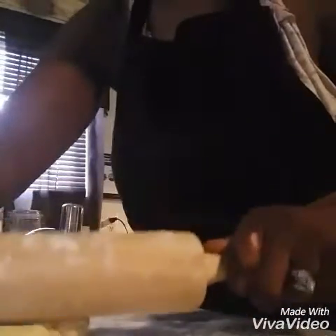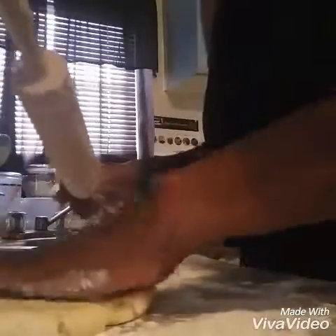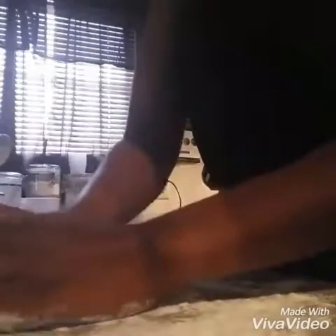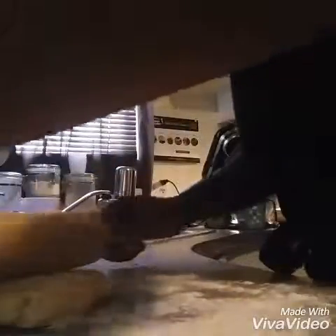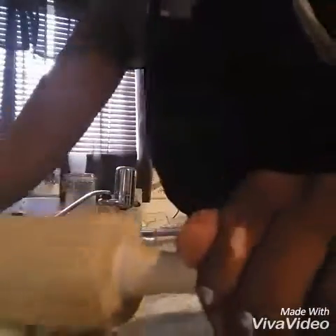I don't know if you can see this all that well, I'm so sorry if you can't. Let me see if I can move it a little bit so you can see what's going on. I'll turn it just a little to form it a little bit better, so that it doesn't break. I'm being gentle. And you keep doing this until you actually form it — it's already ready to roll up.